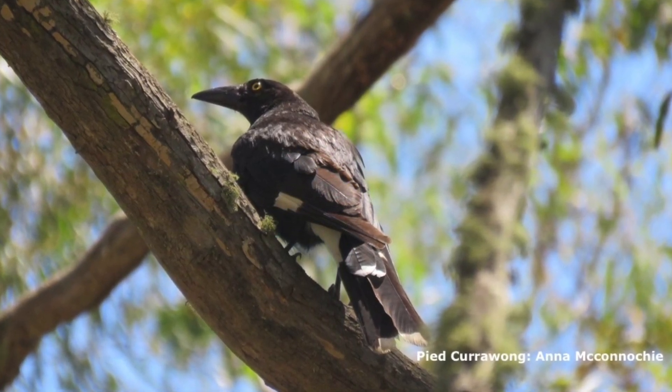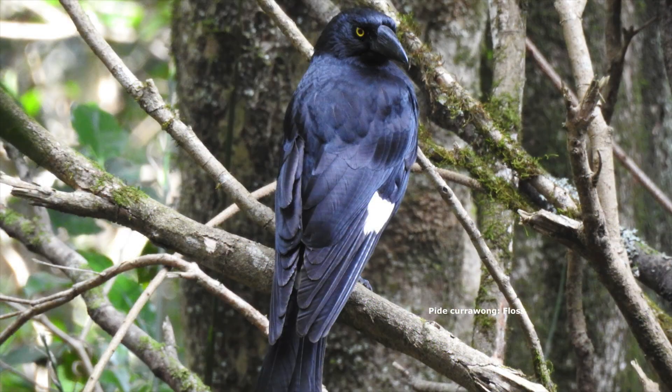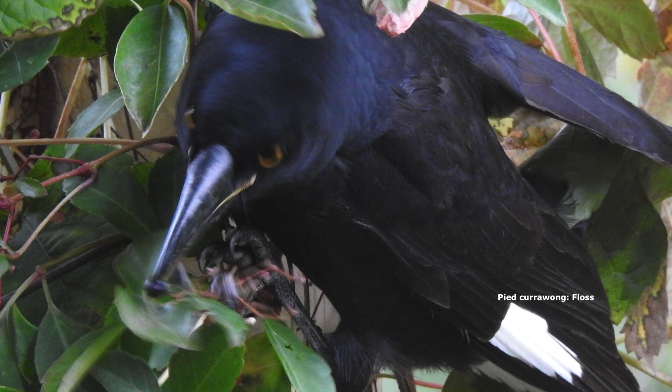Magpies are pretty much black and white — they vary in their patchiness but they always have that white on the neck. The currawongs are pretty much black, but they have white on the wings, on the inside of the wings — the front wings — and also just under the bum. They're white there, but mostly they're black, so they're a lot more black overall.